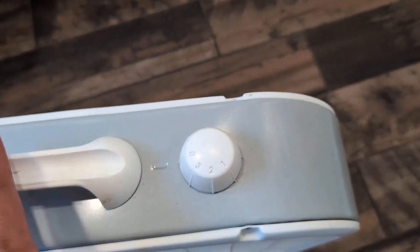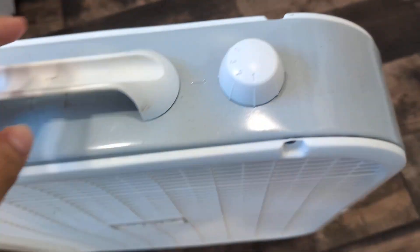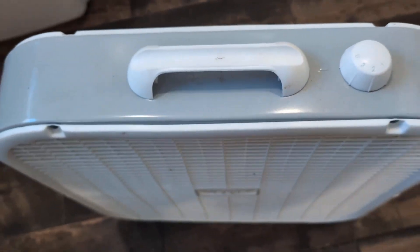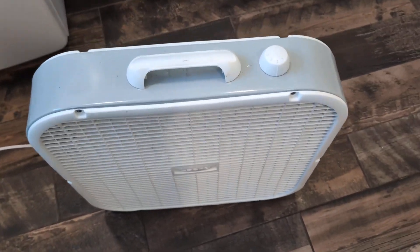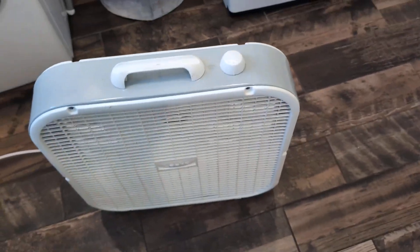It does come with three speeds and is very easy to turn on — all you got to do is just switch it on like so. It is pretty powerful and circulates the air very well. It is portable, and what I like about it is it's very slim, as you guys can see, and it does come with a handle so you can take it wherever you want to go.